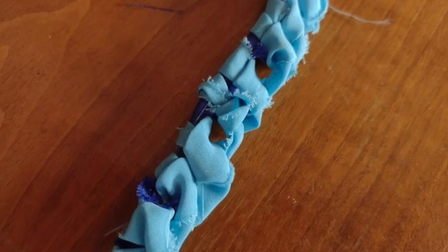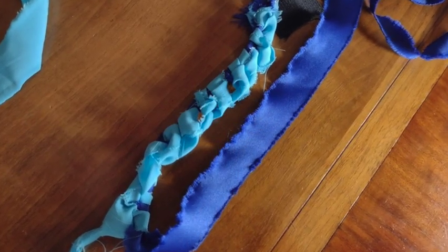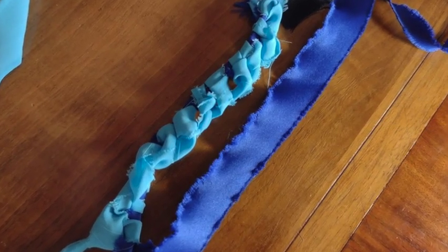I continued looping and smoothing until I got the base of my triangle. You can see there's actually a little room in between those loops — I'm going to use my tool and poke through. That dark blue comes back up and we're going to do the next row.